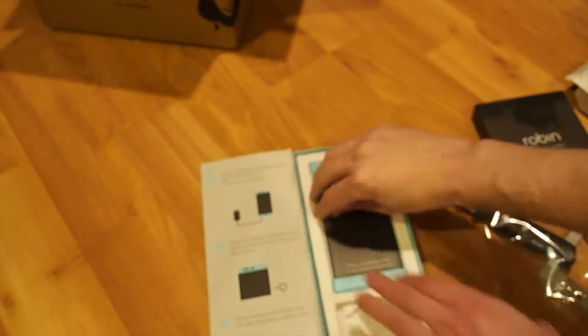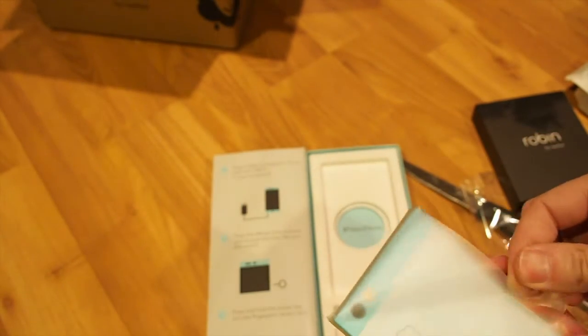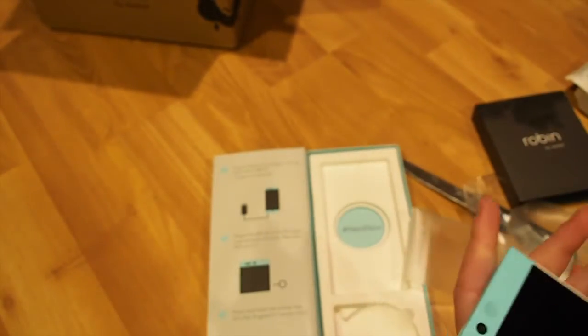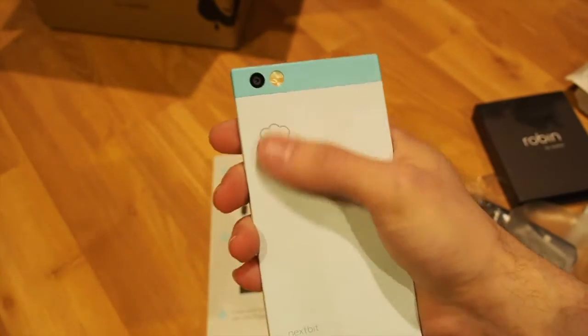There's the Robin right there. Underneath — nice touch — a SIM card tray and a nice cable. Here we have the Robin. Oh, it feels nice in the hand, great weight. There we go — very thin. I really like the back of this; it feels really nice.